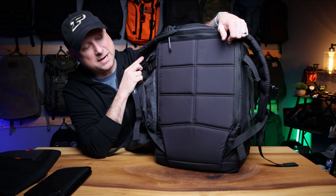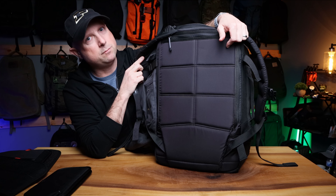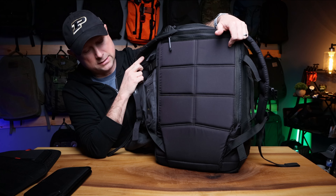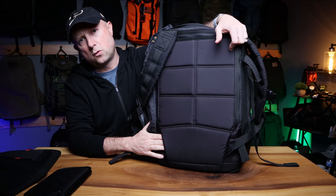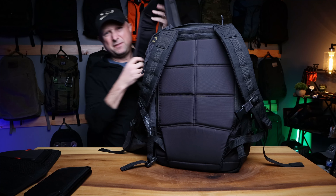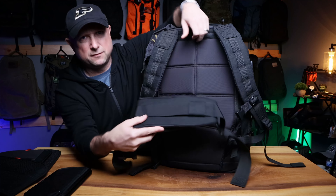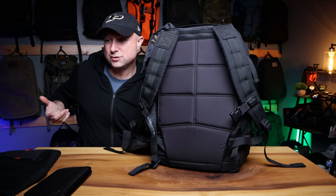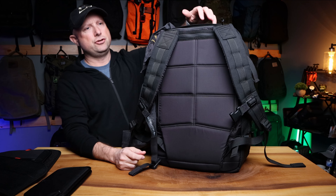There's a massive, bomb-proof laptop compartment on this one. My 13-inch MacBook Pro, 14-inch MacBook Pro gets swallowed up — your 16-inch is going to fit in there. I would be dramatically surprised if you had a laptop that won't fit. This thing goes all the way down and you've got this pass-through for the hip belt, which I normally have folded over and stowed, or I just take it out and leave it at home because I'm not going to use it.